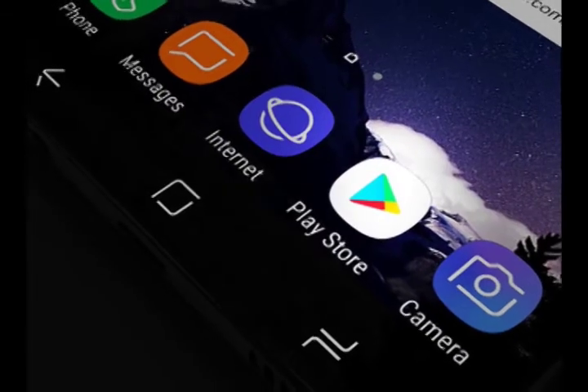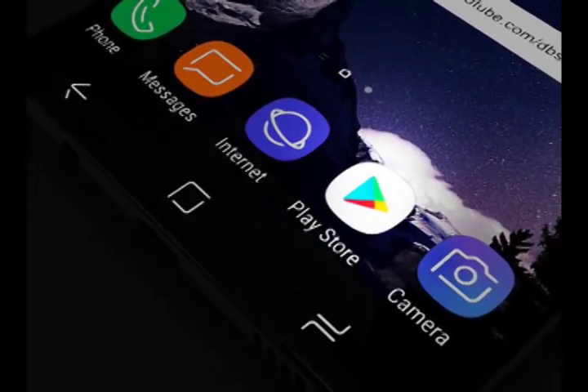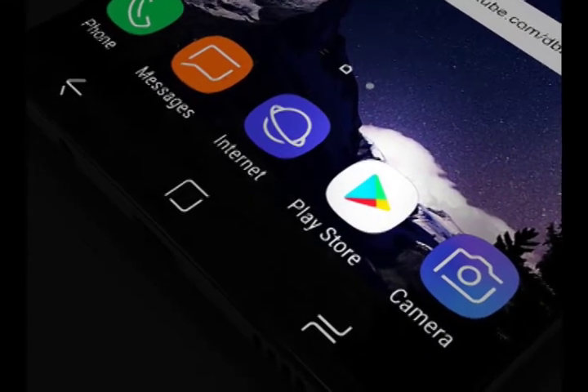In the meantime, check out some more awesome images from the Galaxy S9 concept series on this video.